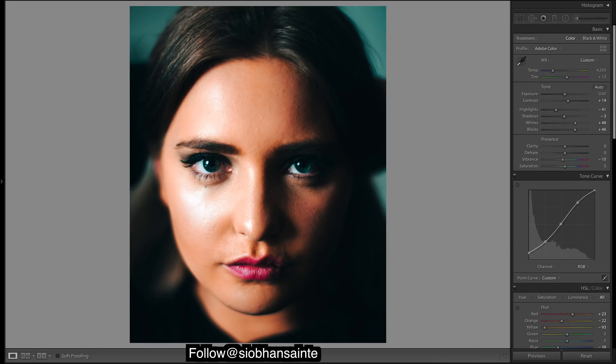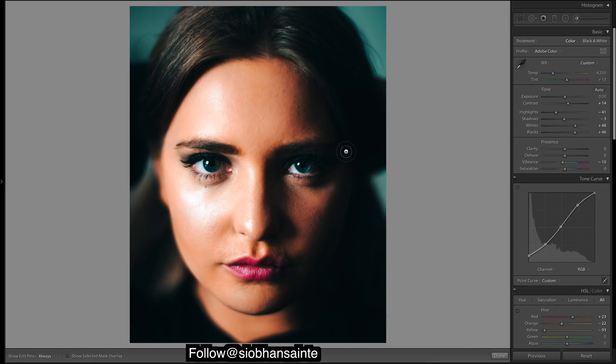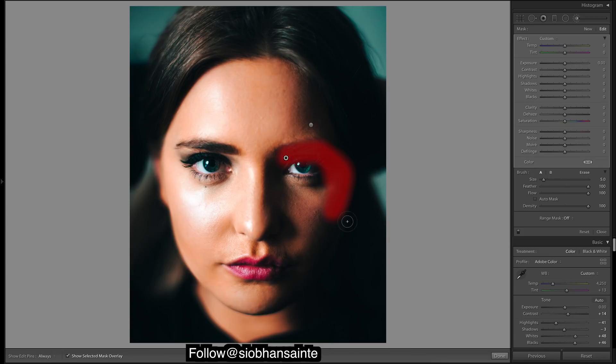Okay, next thing I might just brighten this eye up a bit. I'm going to invert the circle and bring up shadows a bit — just a tiny bit. I might bring it out with a brush a bit better. Grab another brush, just a touch of exposure — and that's all right.